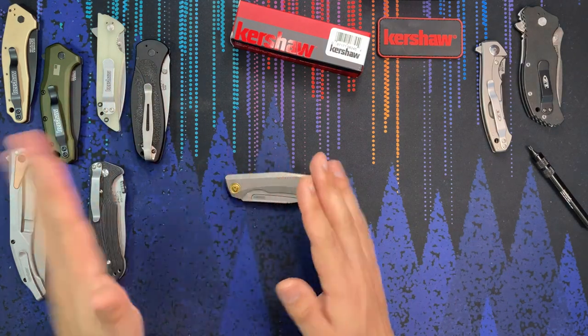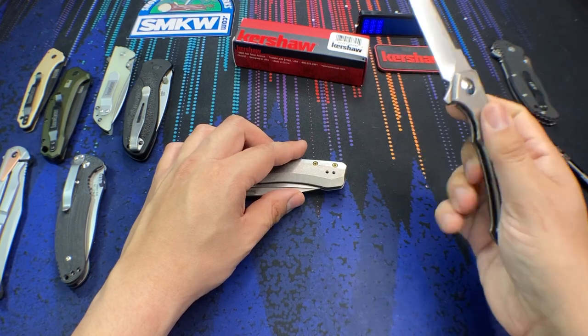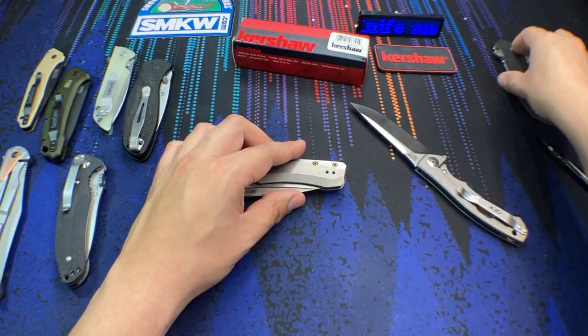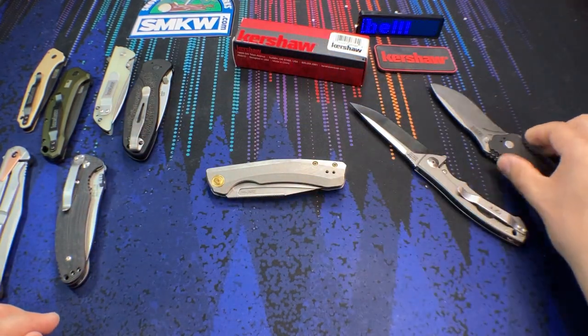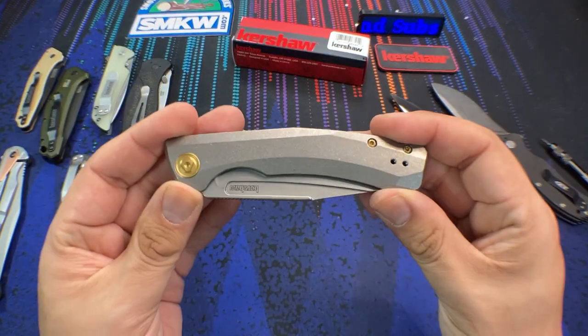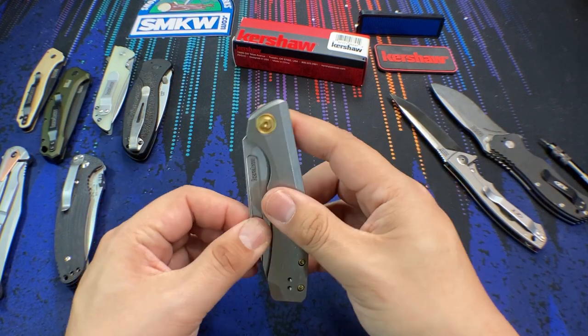Until you jump to Zero Tolerance or ZT knives, and those are going to be well over $200 to $300 a piece. So what Kershaw is currently missing is that gap in the market that wants a high-end knife over $100 but less than $200. This knife right here is kind of one of the first I've really seen in this vein that fits that bill.